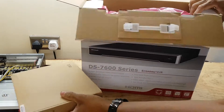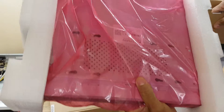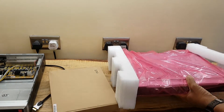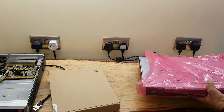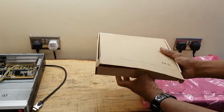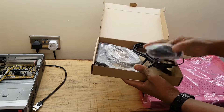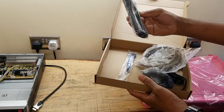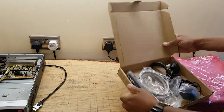As usual, a box of goodies. There is a kettle lead. It used to be mouse, patch cable, setter cable and remote — I never use. That's the normal.